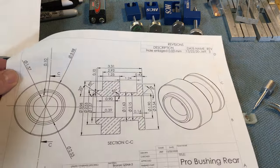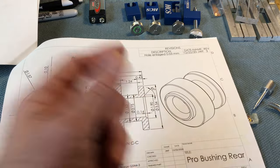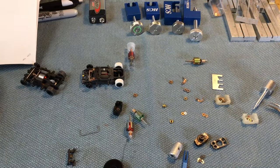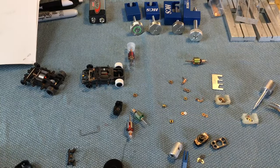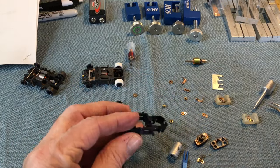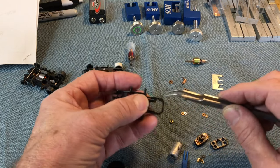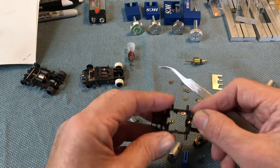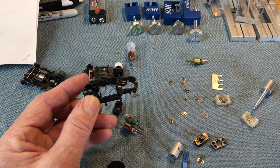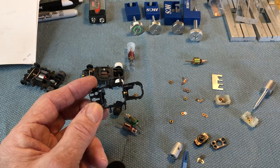The Pro Rear bushing is a little different from the standard bushing. It has the same raised ring feature but also has an area that captivates the bushing in the chassis. When you pop it in by hand, that thing stays captive in the cavity — the bushing can't go forward or backward. That's kind of the point of it. If the rules allow it, use it.